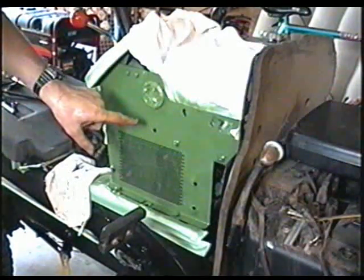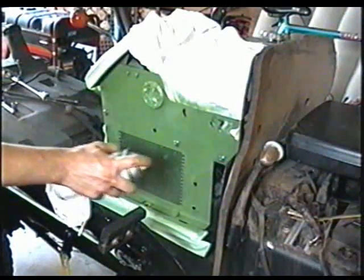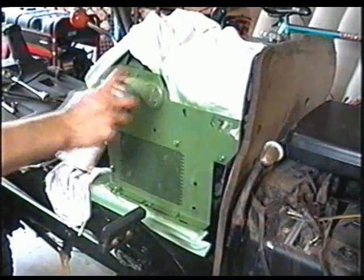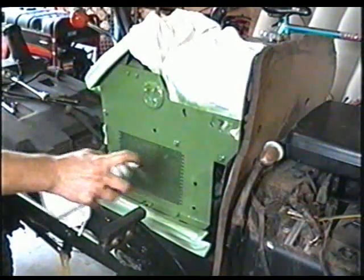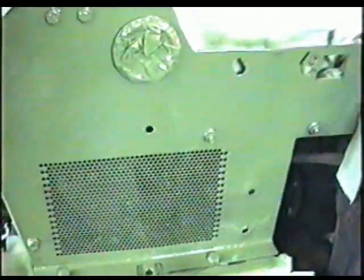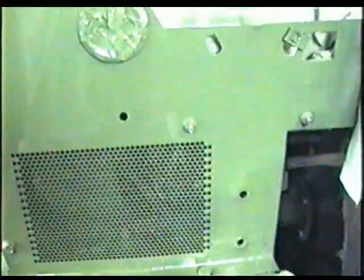I've decided to paint the side panel right on the tractor. This will be the first coat. So I'm going to let this first coat dry — I don't want to put it on too thick because I don't want to get runs. So far I've got no runs. So I'm going to let it dry till tomorrow.